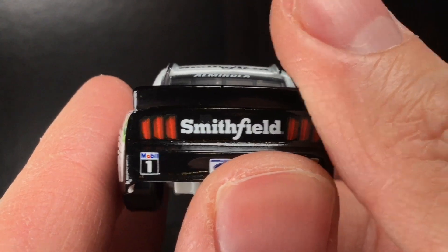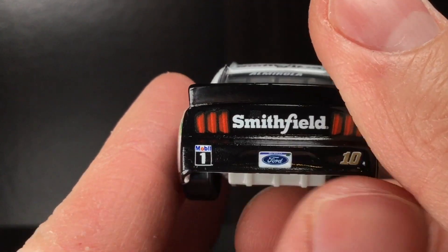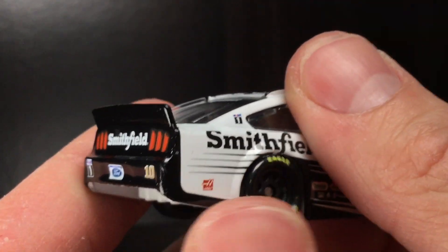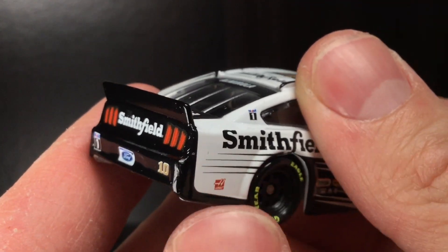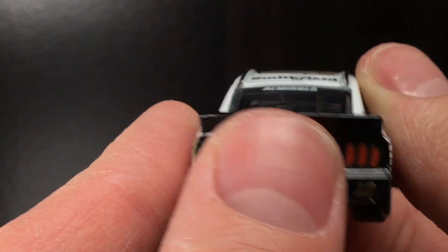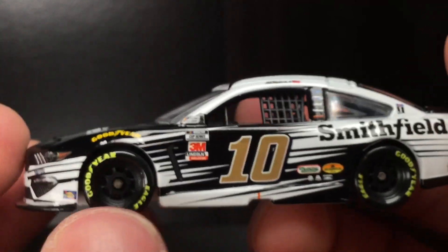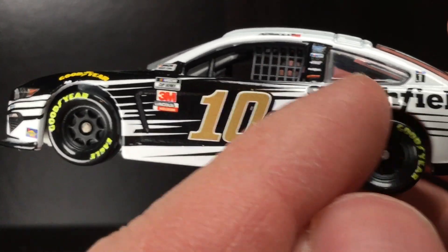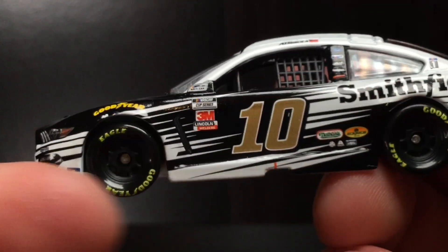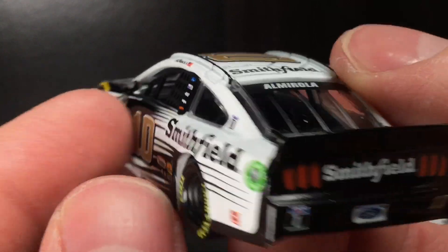Over here to the back end of the car, you got Smithfield over the back plate, so to speak. I got Mobile One, Ford, you got the number 10. Very sharp looking race car. I just love how the paint scheme wraps up — it's not a sharp line. It just wraps with the Mustang body, it goes up. It just looks so freaking good. It's very well balanced, and you notice how the sides of it are kind of angled forward — it's not flat. It just looks fast, man. Very good looking race car.